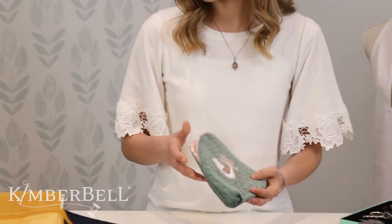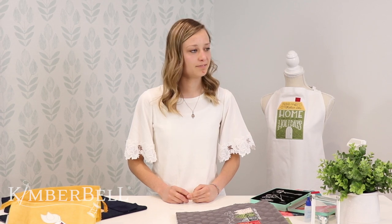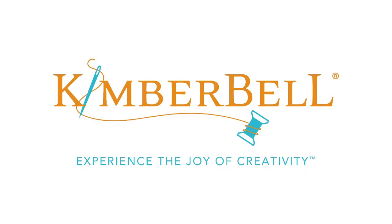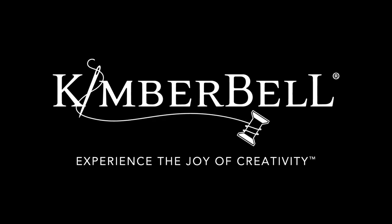So those are a couple of our tips. Does anybody out there have any questions about raw edge applique or any tips or tricks on that? We don't have any questions today, just a bunch of people saying how awesome and helpful this tip was. Thank you so much everyone for tuning in. If you have any other tips or tricks or things you like to do with raw edge applique, please comment so we can share those ideas. Thank you all for coming.